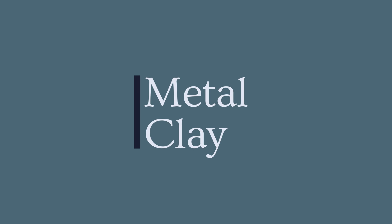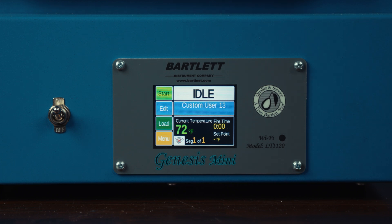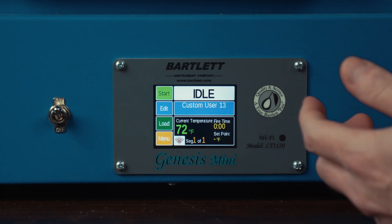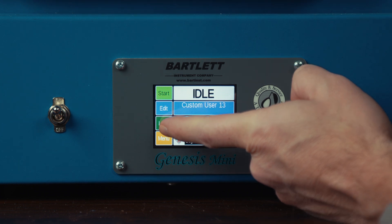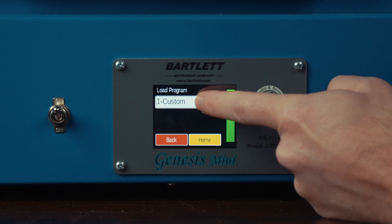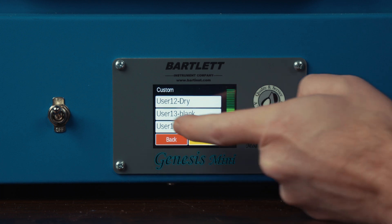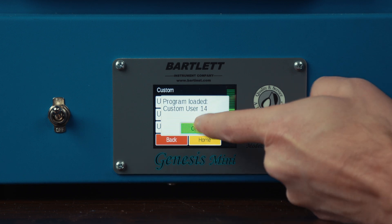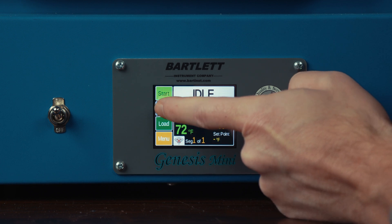For the next section, we're going to be doing a program for metal clay. This is going to be a program for PMC3 and we're going to be ramping full to 1650 and holding for two hours. So I'm going to create a new program — the first thing I'm going to do is go to load and go to custom, scroll down to one of my blank programs. I'm going to go to user 14 and load that. Then to edit the values within that program, I'm going to click edit.